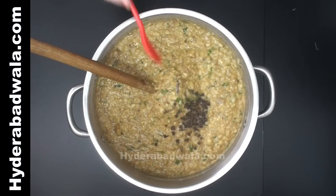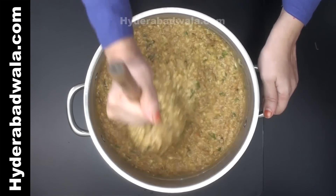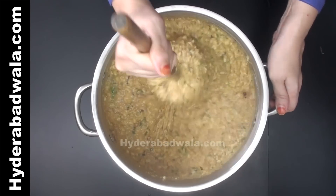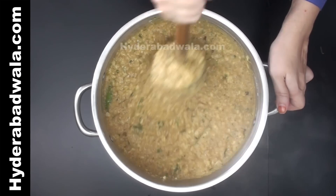Add 1 teaspoon cubed berries or saabit kebab chini and blend thoroughly. Cook on medium flame for about 15 to 20 minutes, blending and stirring frequently to prevent burning. Then simmer for 5 minutes while stirring frequently.